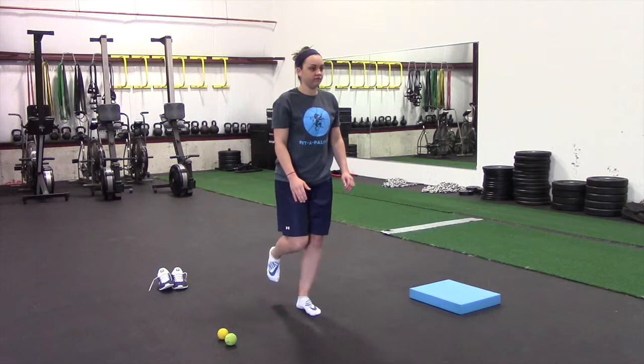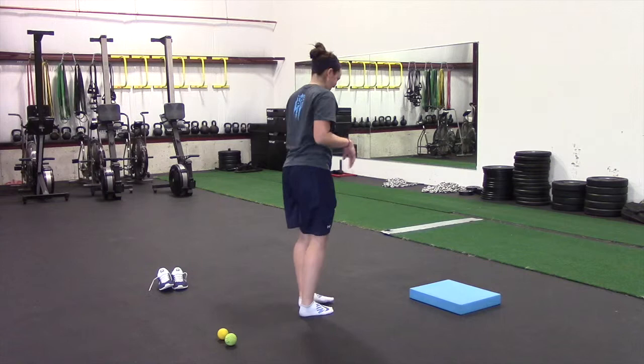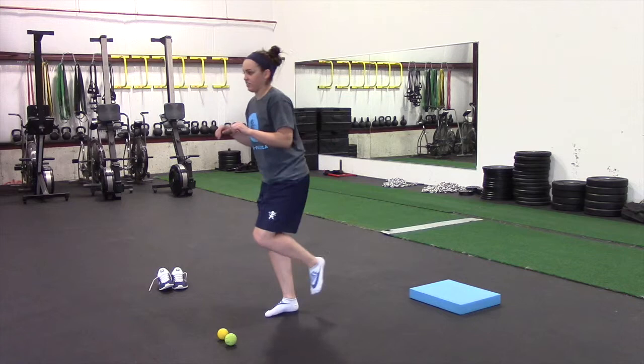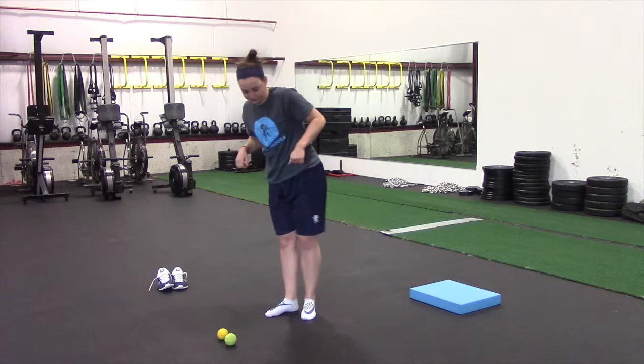This next one's called a balance reach. Same setup — a slight bend in the knee and then a big bend in the hip. She's extending that back leg out and extending those arms forward. At the end of the movement you want to be as close to parallel with the ground as you can — her leg, her arms, her whole body should be parallel to the ground. Try to keep that foot off the ground the whole time. Do eight to ten reps on each side.